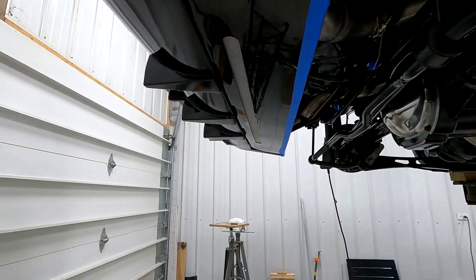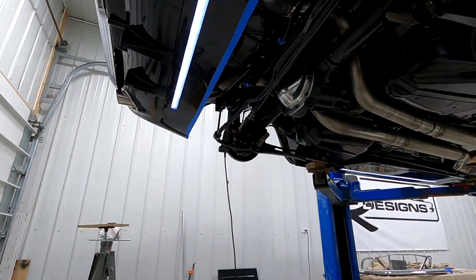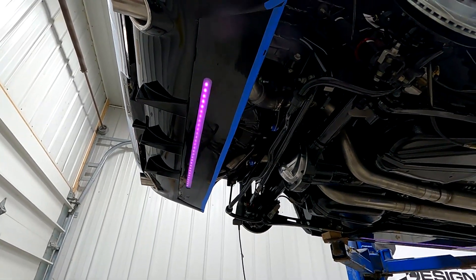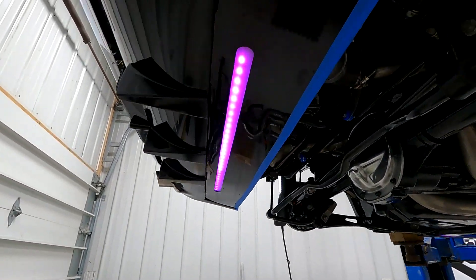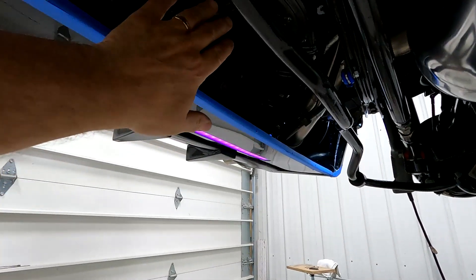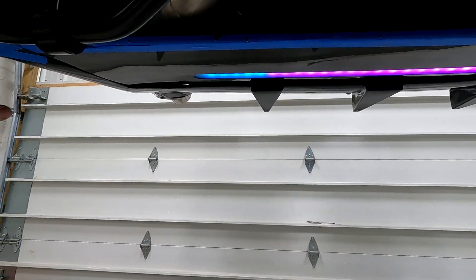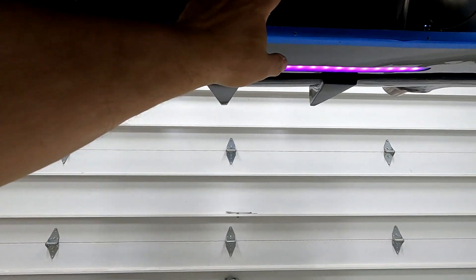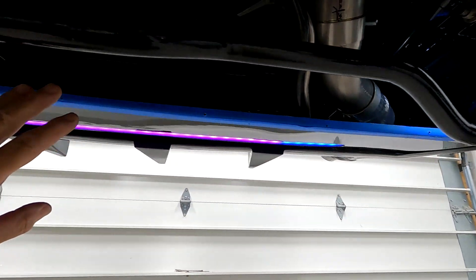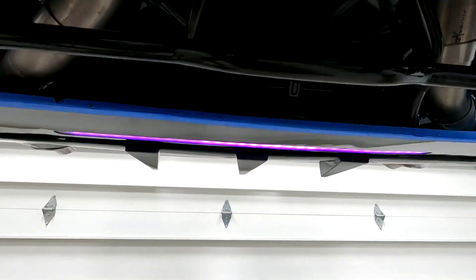Now that I got that done, I just installed this panel on the back. All my undercarriage LED lights are working. Next I'm going to make something to close in this area here. I'll start by cutting a poster board template that goes around these pipes and leaves enough room so nothing's going to rattle, and then I'll make a solid panel that goes across there and bolts in.